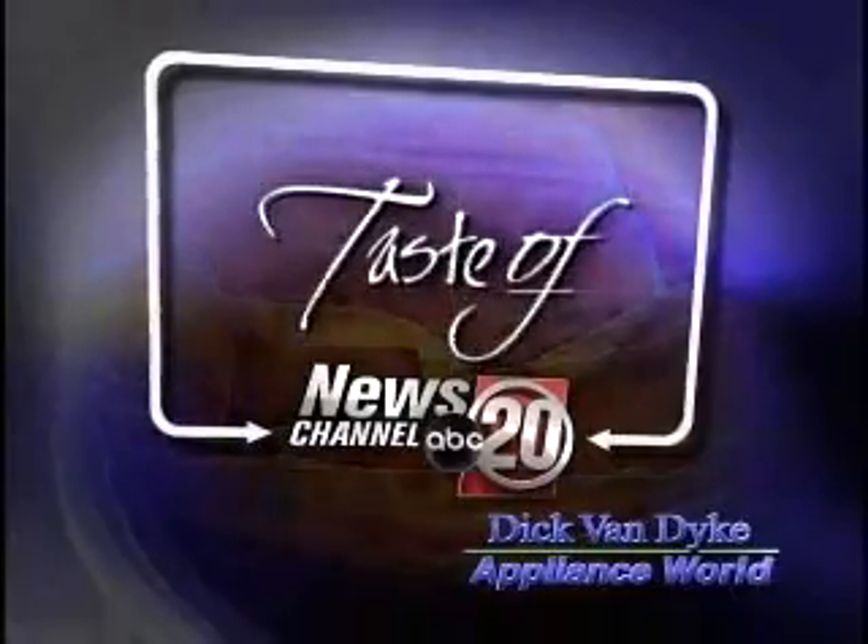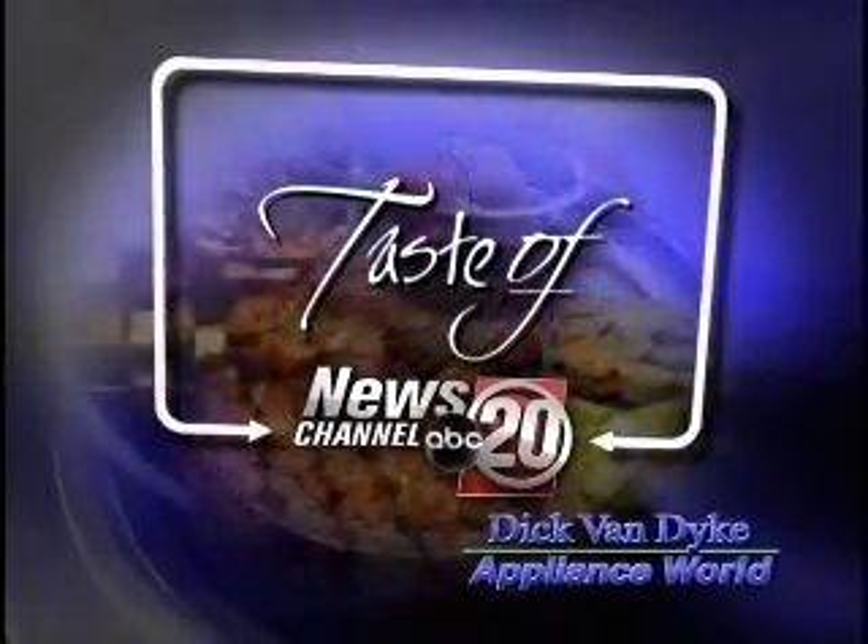Taste of ABC News Channel 20 with Dick Van Dyke Appliance World. Welcome back. We're joined this morning by Randy and Marla Twyfer. Thanks so much for being here. We always love having you guys on the show. What are we cooking up today? We're cooking up a new addition to our recipe portfolio: bread pudding.